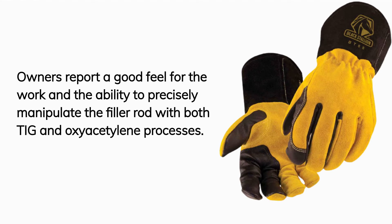Owners report a good feel for the work and the ability to precisely manipulate the filler rod with both TIG and oxyacetylene processes.